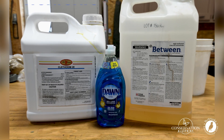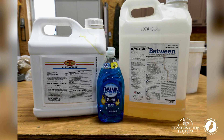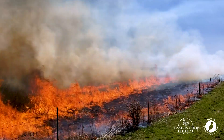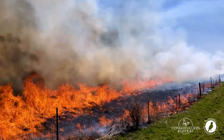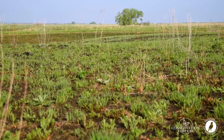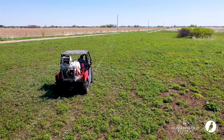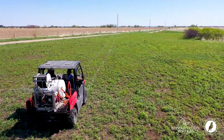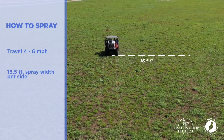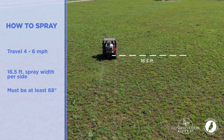Dawn dish detergent is a non-ionic surfactant — just know that it needs to be Dawn dish detergent. This field had a spring prescribed burn conducted on it 32 days before we sprayed, because we want the grasses to be actively growing and about six to eight inches tall while spraying. I travel four to six miles per hour while spraying, with a spray width of 16.5 feet, and I make sure the air temperature is 68°F or warmer.